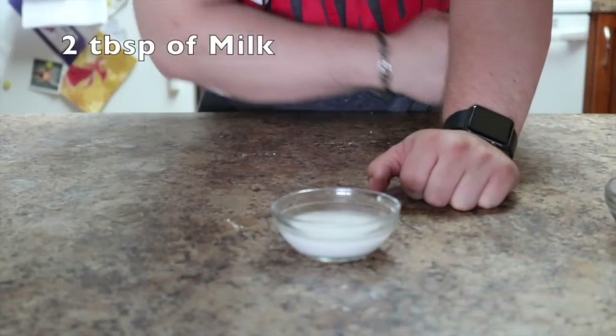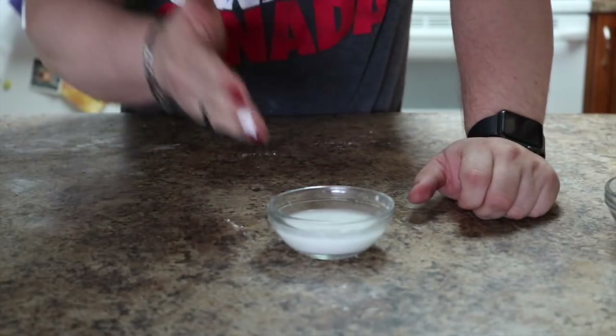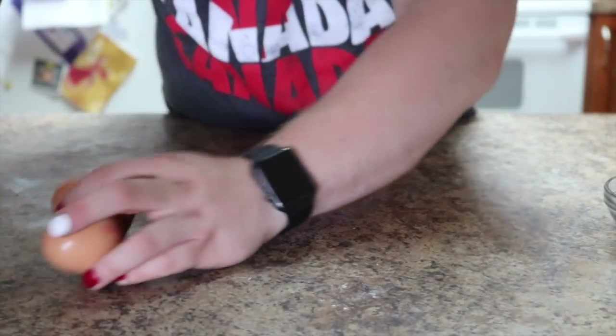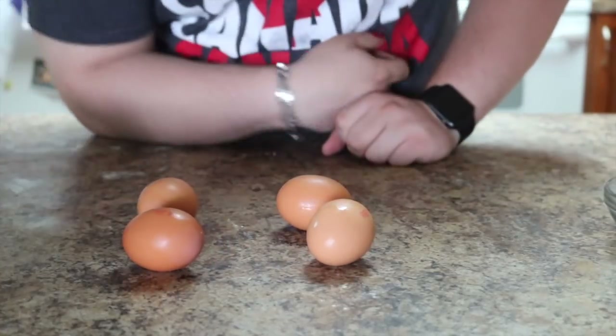You're going to need two tablespoons of milk. I'm using coconut milk because my mom can't have regular milk, so this way she can enjoy it too. And you're going to need four eggs. Yes, four eggs.